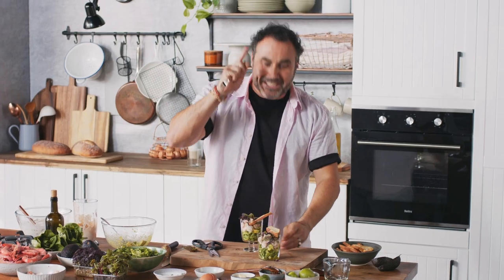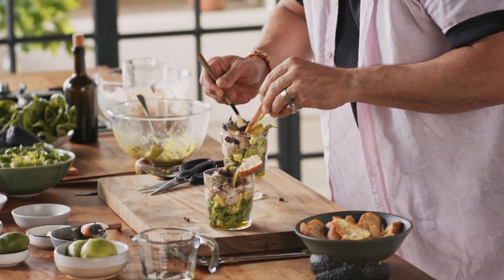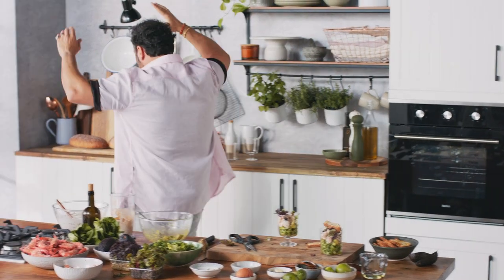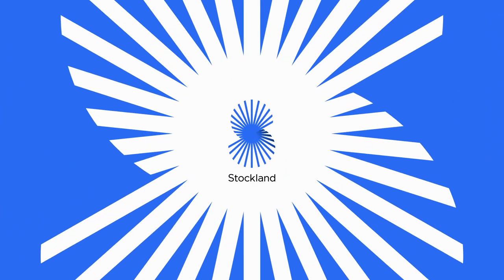Ladies and gentlemen, this is my classic avocado and prawn cocktail, and this is how you eat it. That's where the crouton is — you get a little bit of the business, a little bit of the lettuce. When you cut it small, that's kind of helping you not to make a mess. Drop the mic. Absolutely delicious. For delicious recipes like this and plenty more, go to stokland.com.au/food. Cheers!